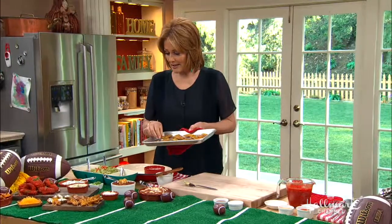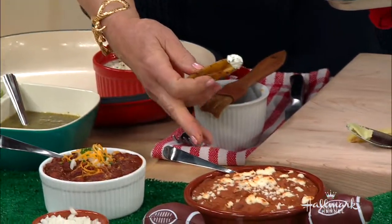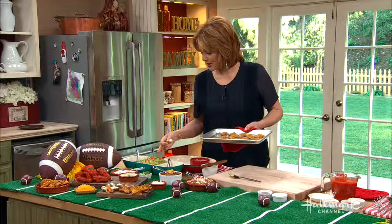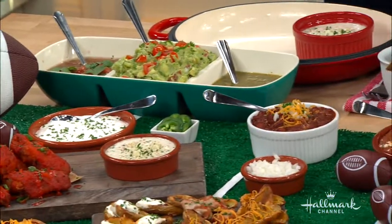If you want, you could add a little cheese on it, melt some cheese. But what I like to do is take a dip — I love sour cream and chives. We have some chili over here, some refried beans, salsa, and also guacamole. It's so delicious!